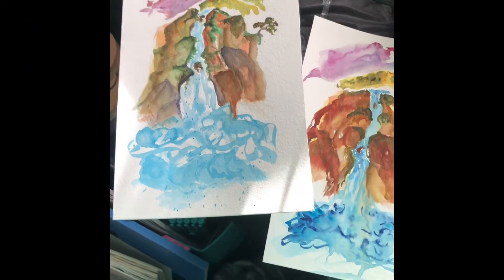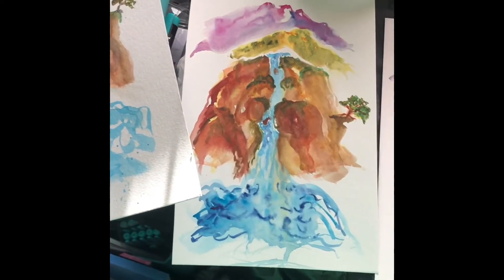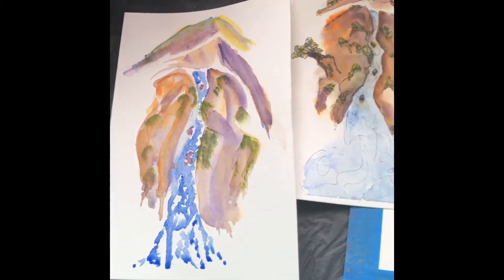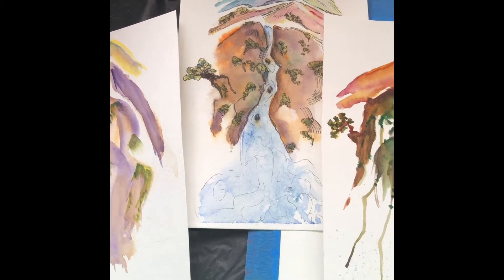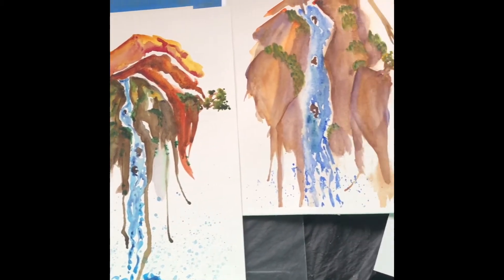There is no one way to do something. There is no one technique, no one color, no one style, no certain amount of water, no certain kind of brush stroke, no certain kind of anything.